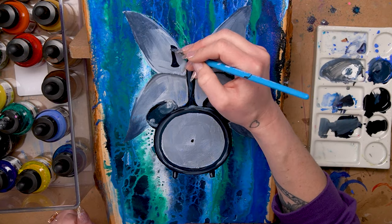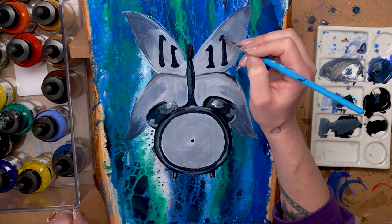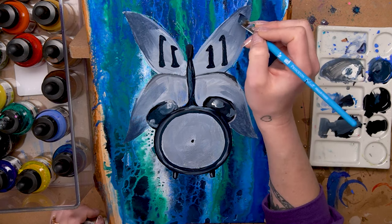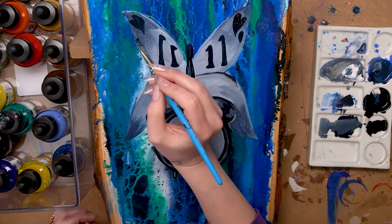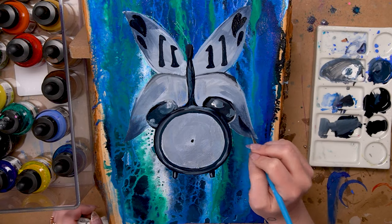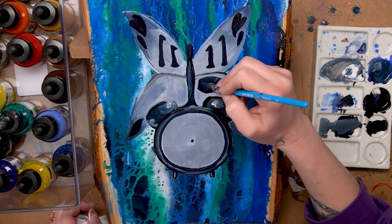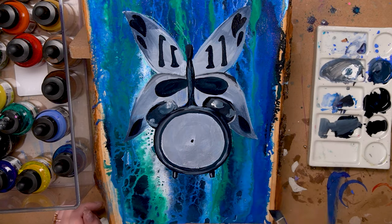Continuing with my idea, I used a dark Payne's gray to paint 11:11 on the wings of the butterfly. I'm not worrying too much about specific detail right now — I'm trying to establish some areas of pattern but not going into the veins on the butterfly's wings or too much shading. This is just an underpainting and a lot of it's going to get covered up with pours and further shading.